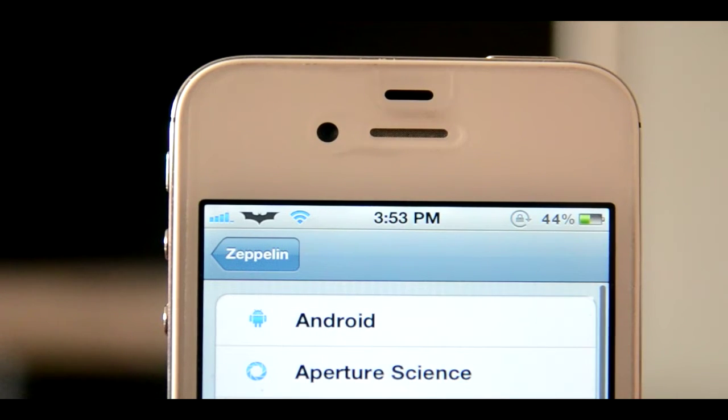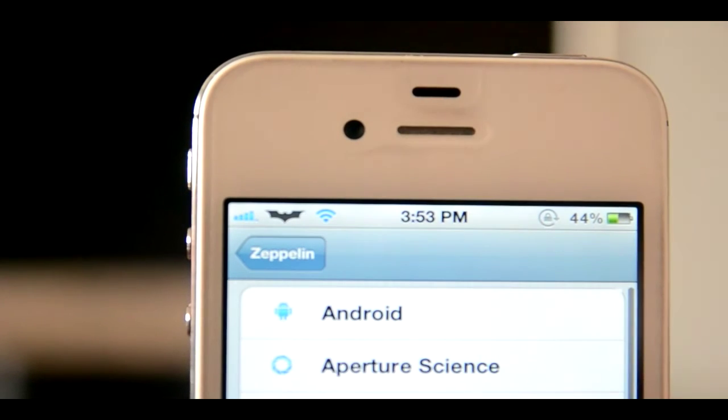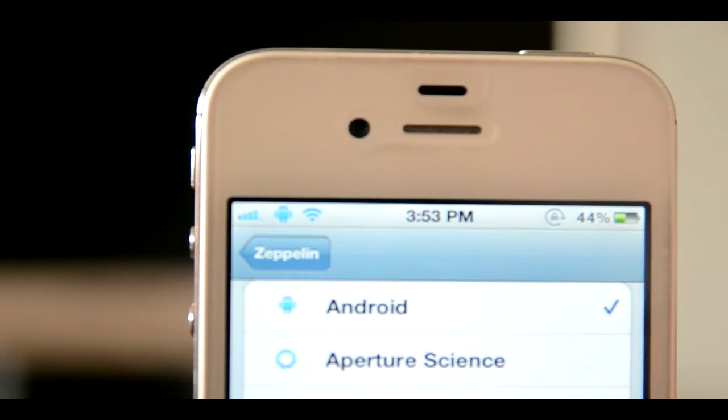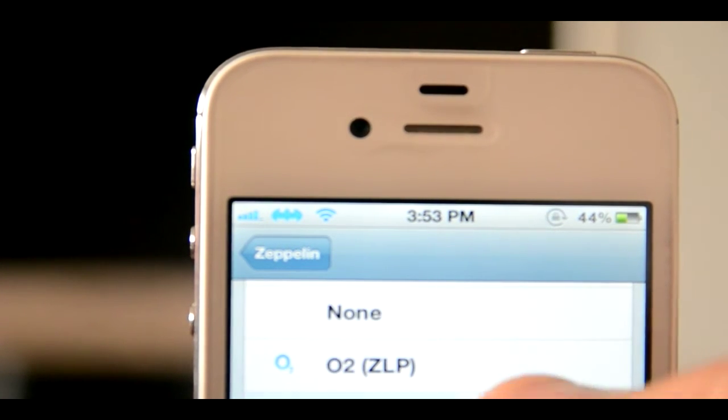One, which is probably the best part, is that you do not need to respring anymore. So as you can see in the top left, I do have the Dark Knight logo activated right now, and I just click Android here and you can see it changes right away, along with all the other ones. So this is a very welcome update and it does save some time.